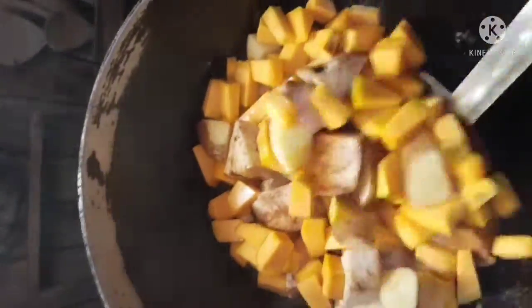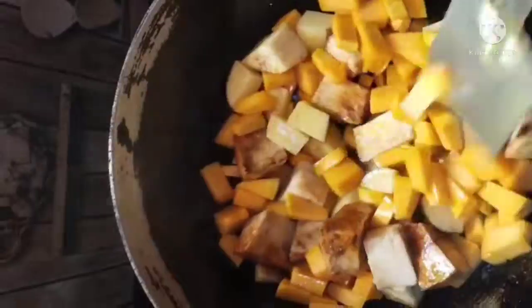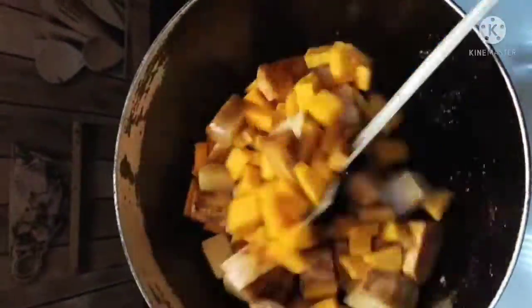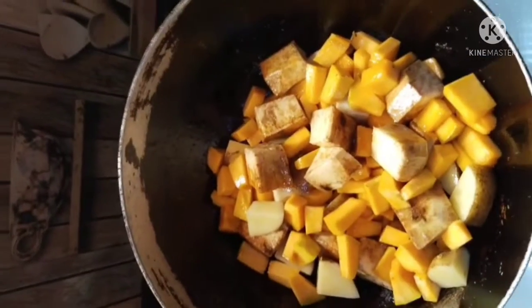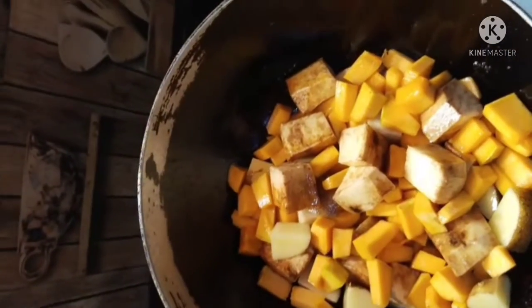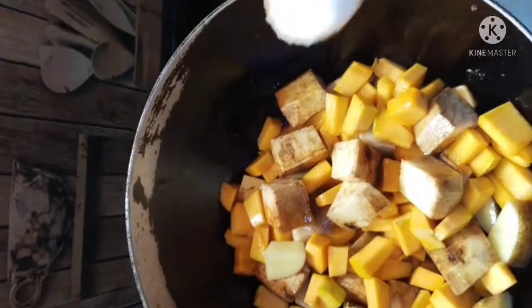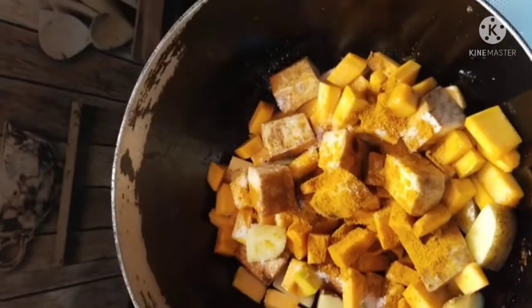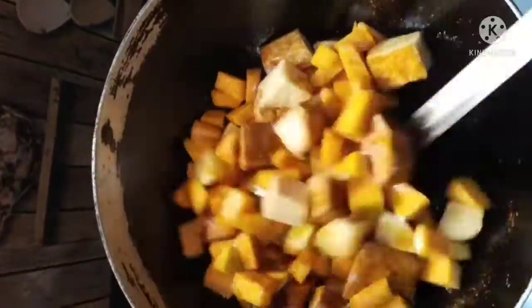It's a hot sauce, so we have to put some spice. We put a little leaf in the pudding and can put this powder on top of the oil.